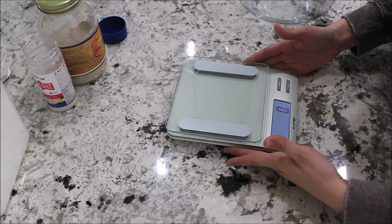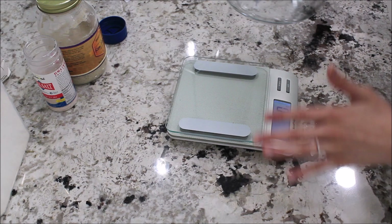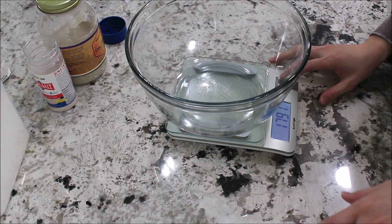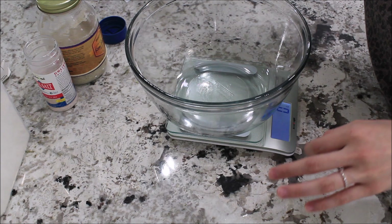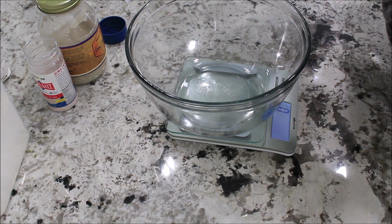I'm going to set my scale out and set it to grams. Make sure it's at zero — okay, so it's ready to go. I'm going to put my glass bowl on here — it's weighing the glass, so we're going to clear that. And we're going to add 400 grams of water. It has to be like room temperature or a little warm. You can warm it up very little if it's really cold where you're at or if your home is really cold.